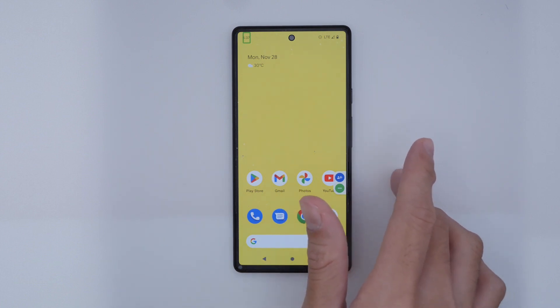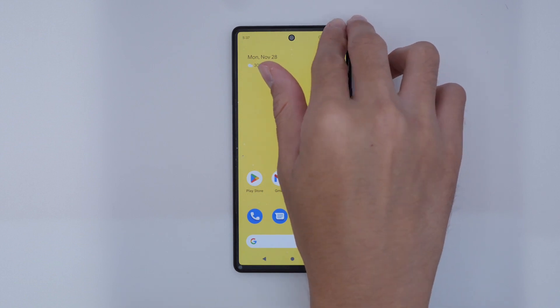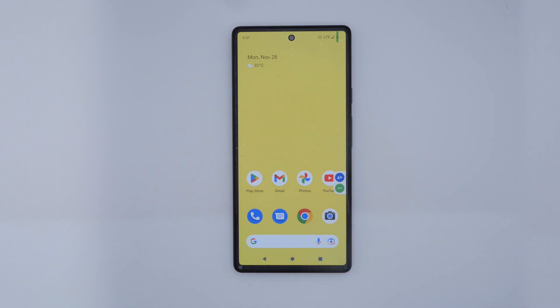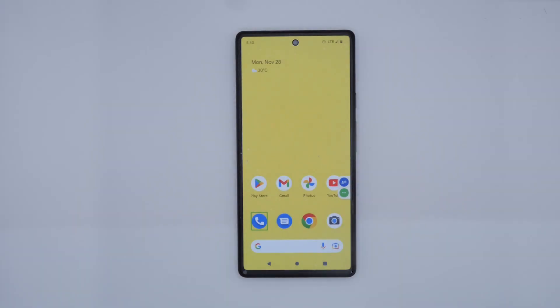If we move our finger up to the top left of the phone where the notification bar is, we will hear TalkBack reading our time. Moving right of the notification bar, we will hear our battery level — for example, battery 64%. Let us now move on to our first gesture: swiping left or right with one finger to navigate through items on screen.